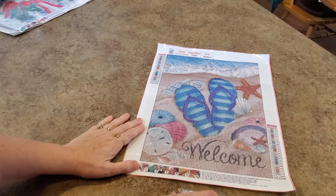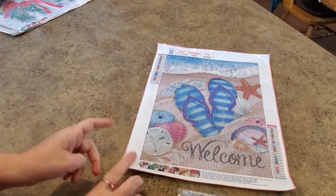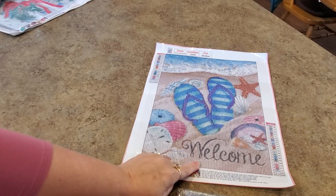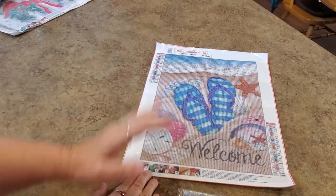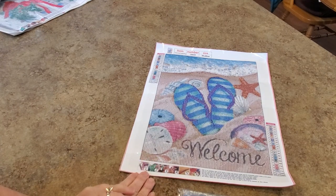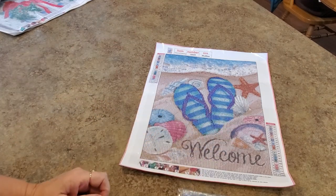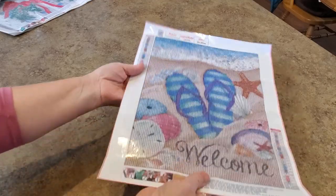So it's a 30 by 40. I think all of the images on here are large enough, they're going to turn out just fine. Even the cursive welcome looks just great. I wouldn't probably change anything about it — I have no doubts, it's going to come out just great. 22 colors, DMC codes, two legends, and they are all letters.